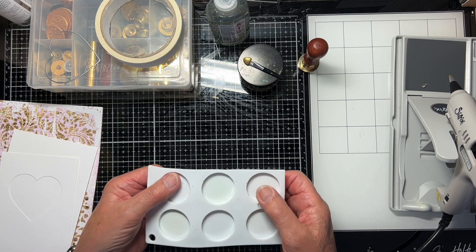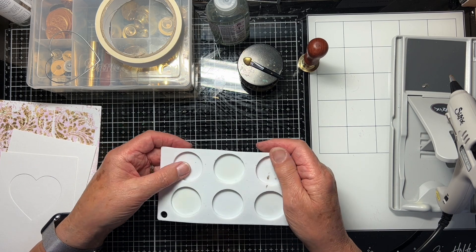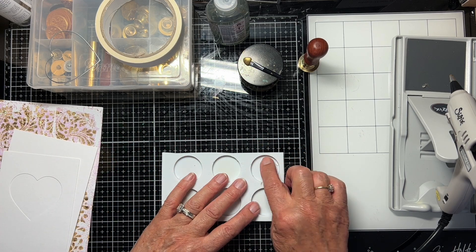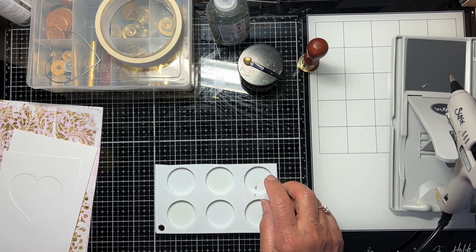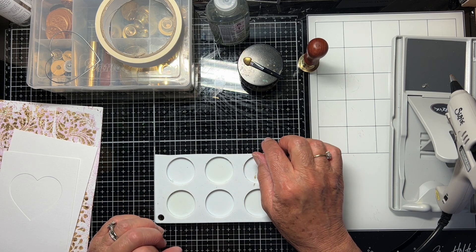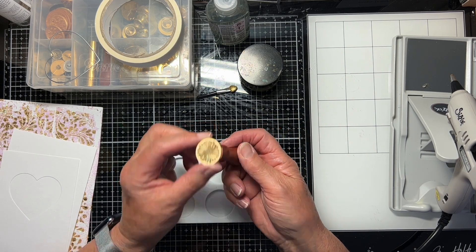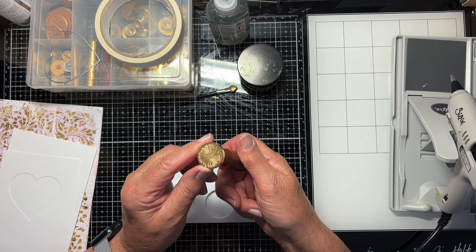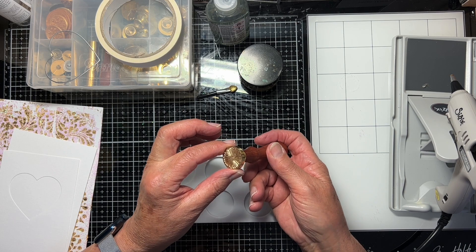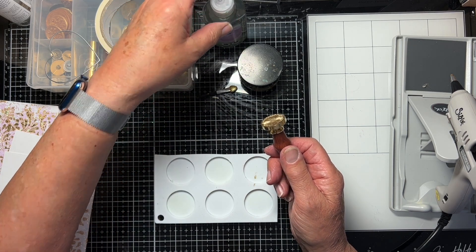I'm going to use my little silicon mat — I cut a piece off a big sheet and it's handy for showing you what I'm doing. The wax doesn't stick to this. I have known it stick to a glass mat. Very often, if you put your seal in a tub of ice, that will make it easy to release from the wax. I sometimes just use a little antibacterial hand sanitiser.